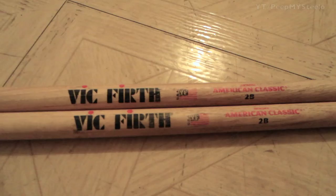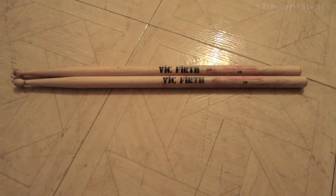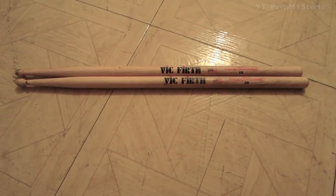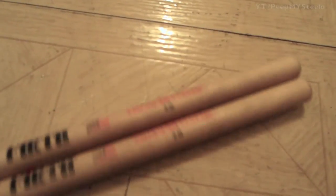We're going to check out a set of Vic Firth drumsticks in this video. As you can see here, Vic Firth, made in America, American Classic, and the model is the 2B, and just really great wood in terms of quality.